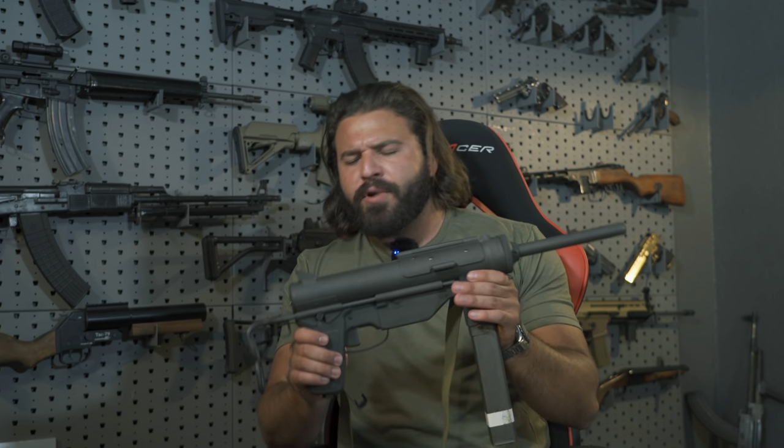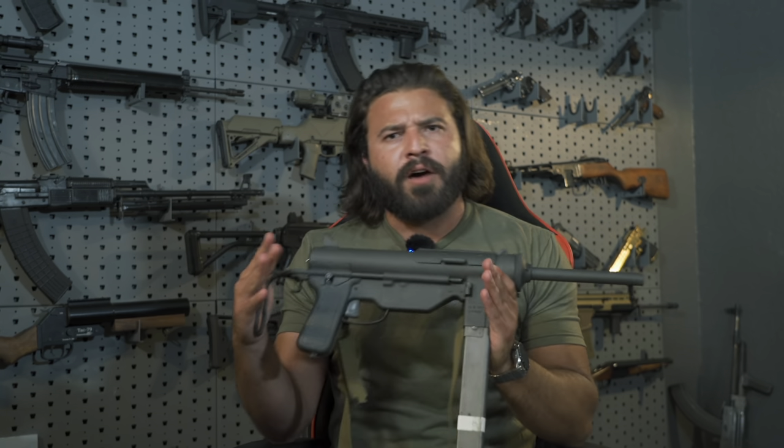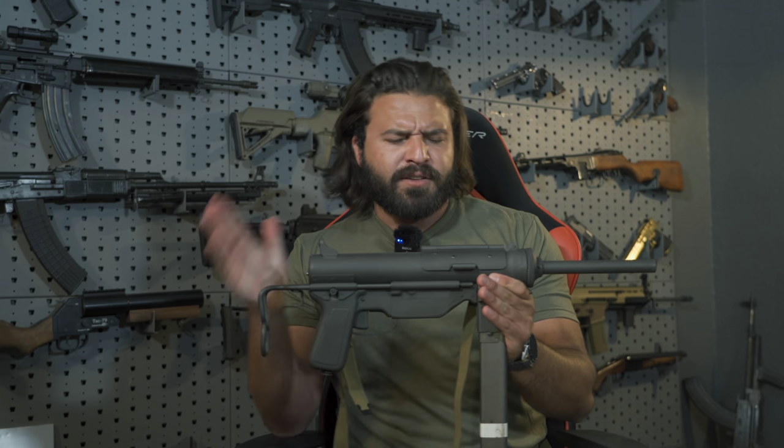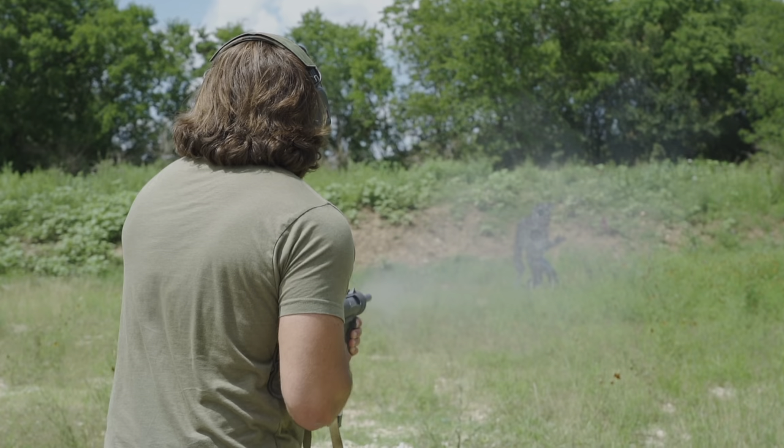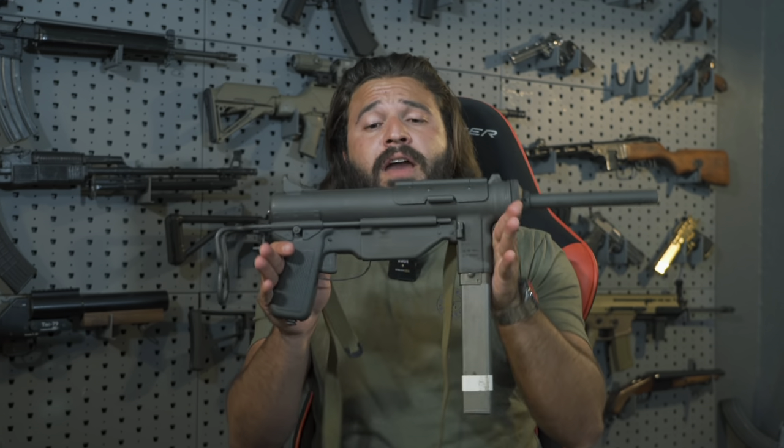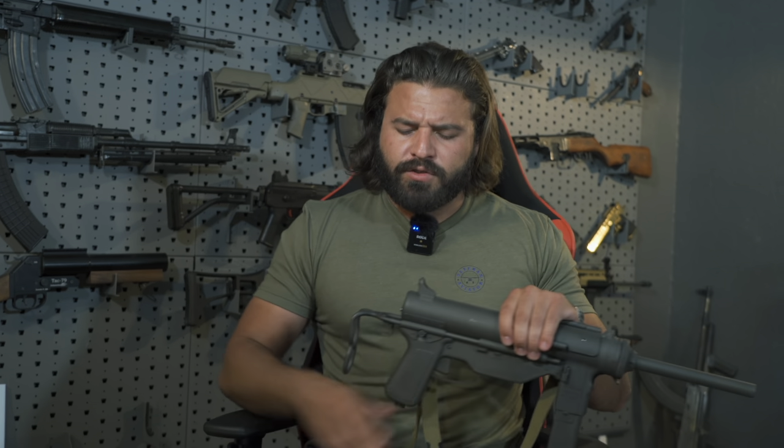In this video, I'm going to tell you how this thing operates. We're going to rip her apart and show you how the gun actually works. I'm going to tell you why the grease gun in particular kind of holds a special place in my heart — a little bit of sentimental value. We're also going to keep shooting stuff because that's always fun. First, I'm going to tell you how to operate the grease gun.